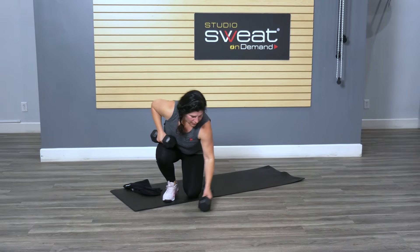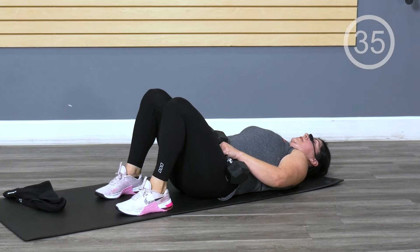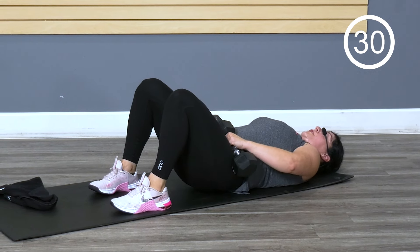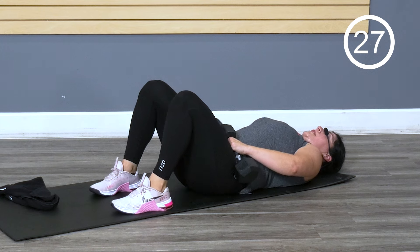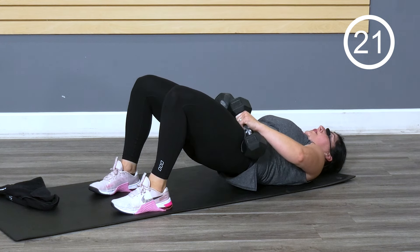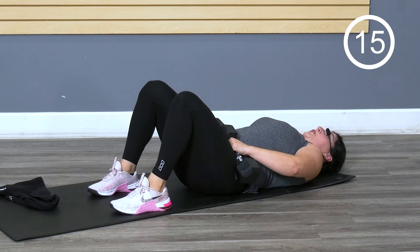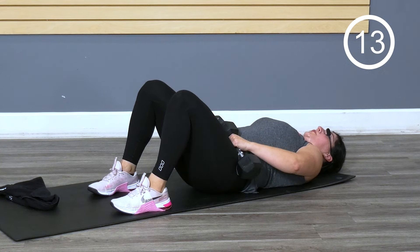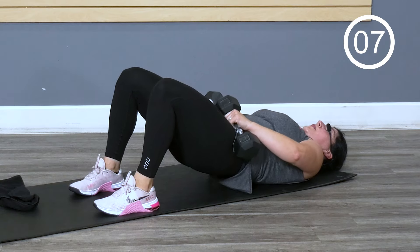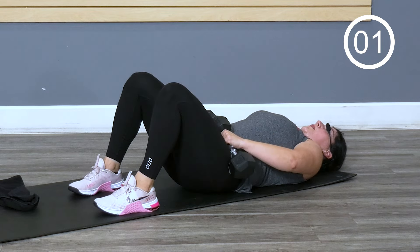Glute bridge on your back. Set those weights on the hip bones — feet set about hip distance. Pressing through — I am squeezing my glutes to the point I'm at a solid diagonal. Don't let the ribs open up by overextending. You should feel that evenly through the shoulders. Working the quads, working the glutes.